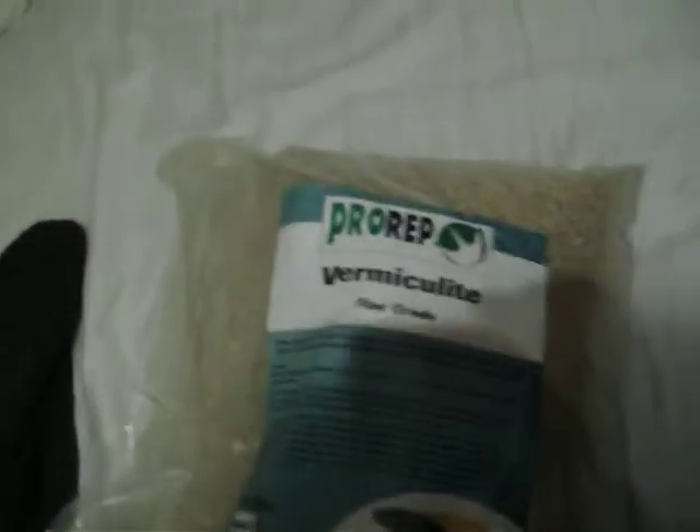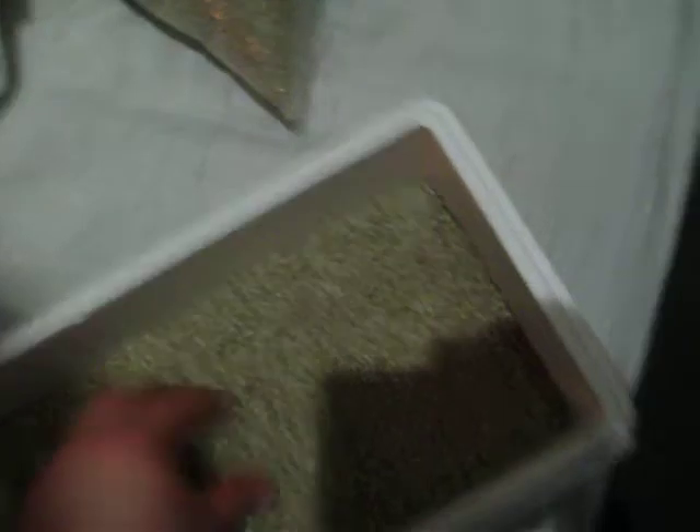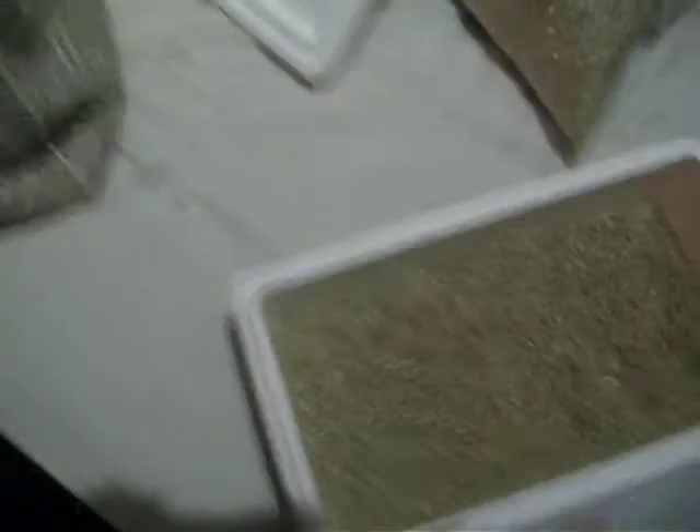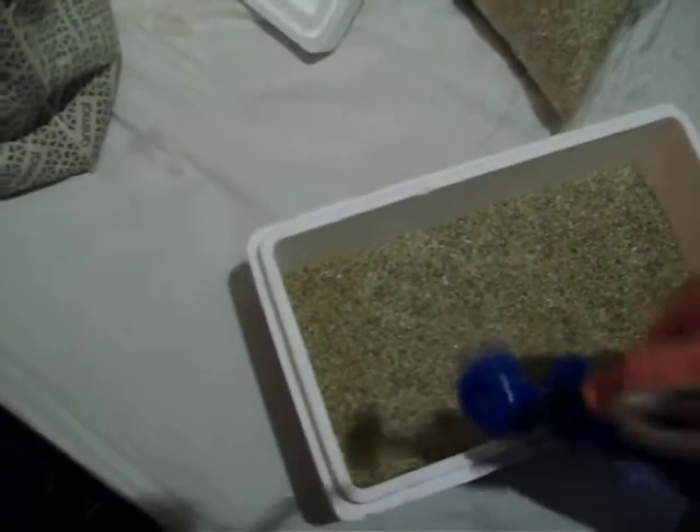I've just filled it with some fine vermiculite, about an inch or so. I'm just going to now give it a quick spray with water — I know the eggs aren't going to come yet, just in case people are going to point that out. I'm just making sure it's all set up, ready to go.